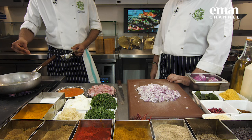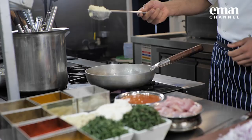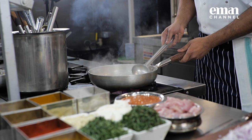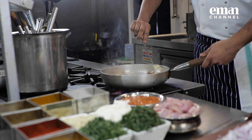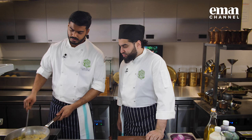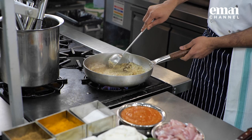Something popped. See the cumin — as soon as you put the cumin, it starts popping. Now we'll add the ginger-garlic paste. As the ginger-garlic paste is getting cooked slightly, the seeds started sticking to the bottom.